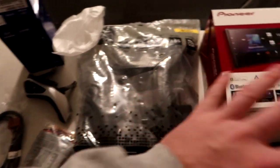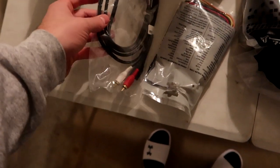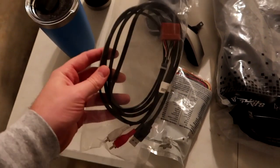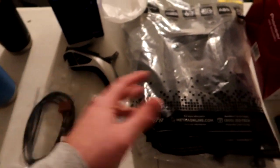We've got some wiring to do — it's going to be fun. We also have an aux/USB retention cable, which is an optional add-on from the Crutchfield kit.